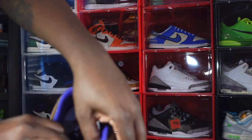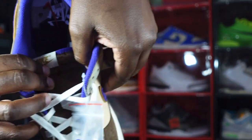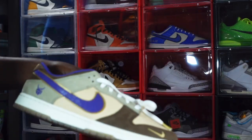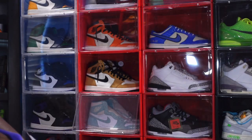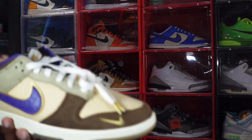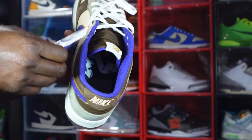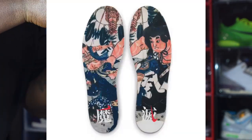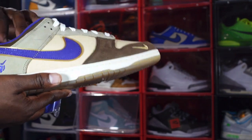It comes stuffed with tissue paper. Looking at the sizing tags, we can see these were produced September 8, 2022 through November 4, 2022 — about a couple months of production. The insoles are kind of stuck in here and I don't want to damage the shoe, but I'll show you a clip — the insoles are pretty neat as well.